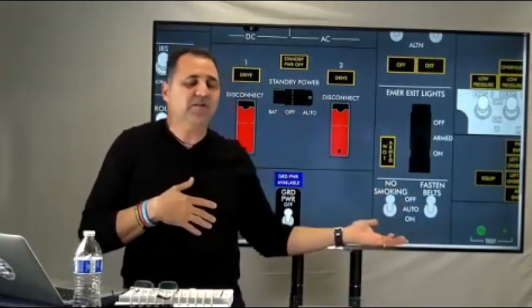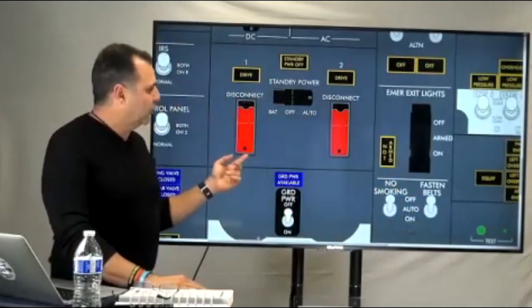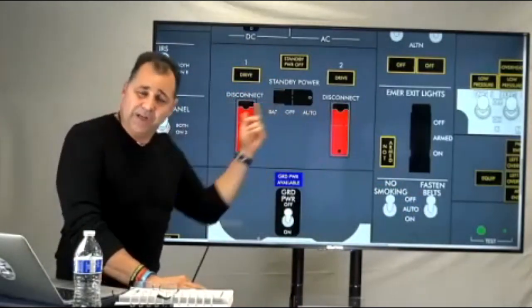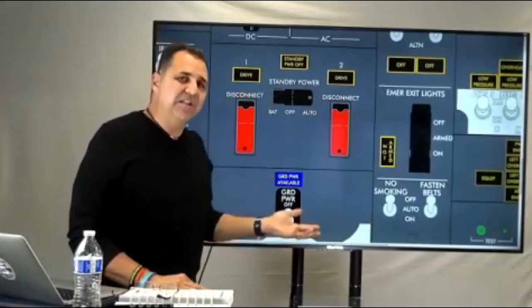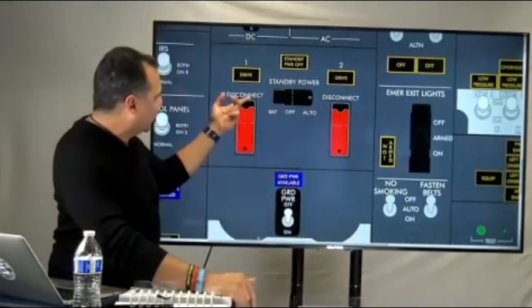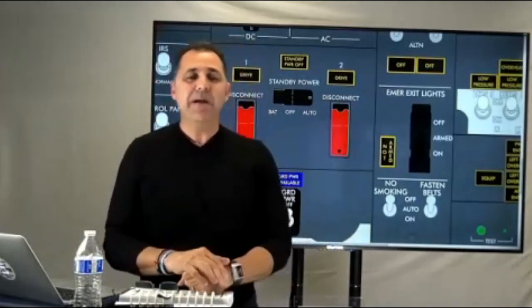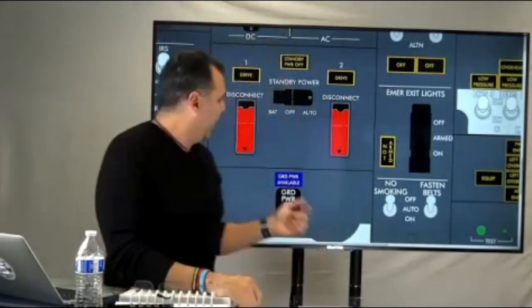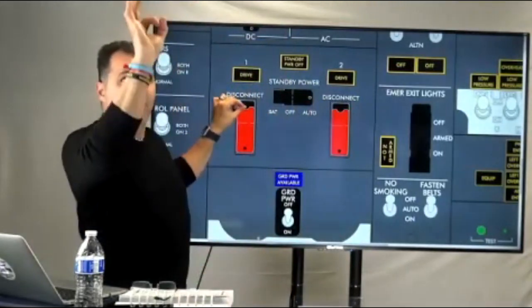If the IDG didn't disconnect automatically, you have to do it manually. Go to the red guarded switch — the disconnect switch — open the guard and hold it for three to five seconds. Before you do that, select the generator you are going to disconnect on the AC selector meter so you can monitor frequency and voltage. Select generator number one, open the guard, hold for three to five seconds, monitor frequency — zero, good, it's disconnected.